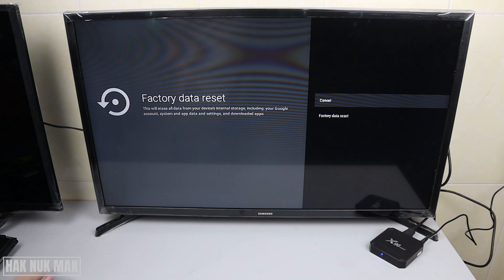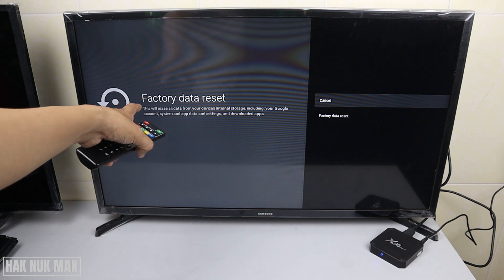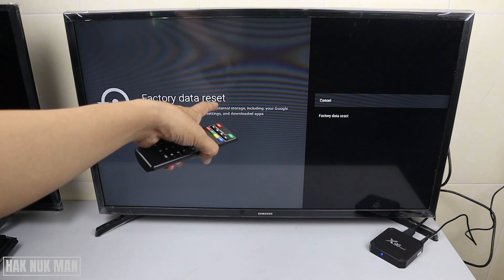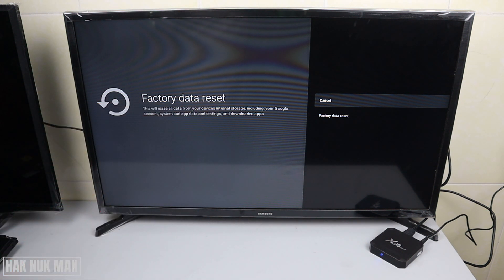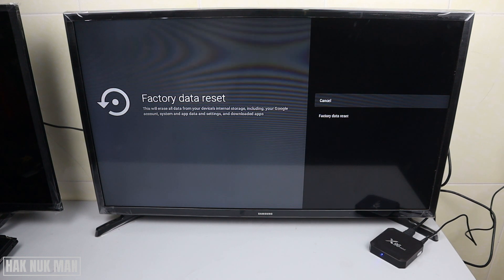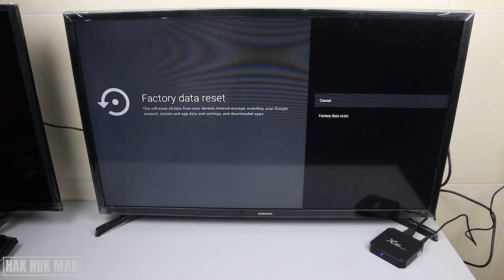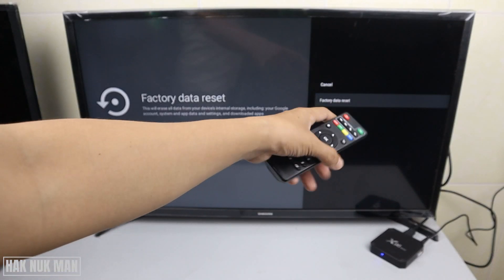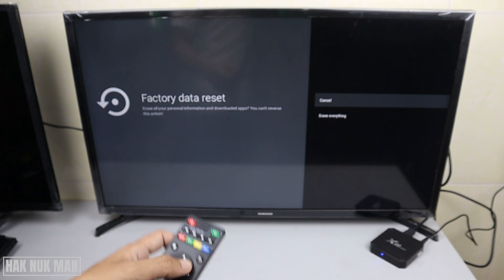Here it says it will erase all the data on your device — any downloaded apps, Google accounts, and system apps will all be deleted. So you need to make sure before you perform a factory reset. Then just press down once and press OK on it.